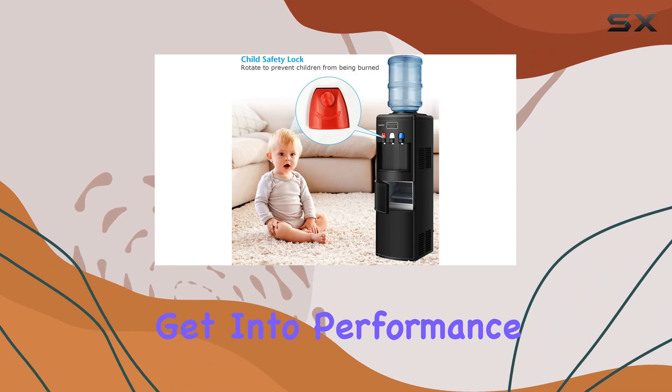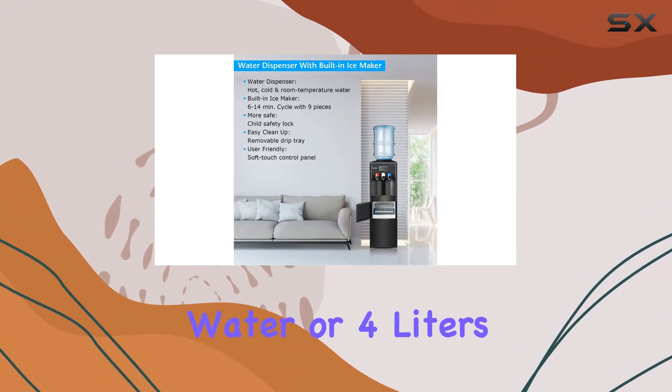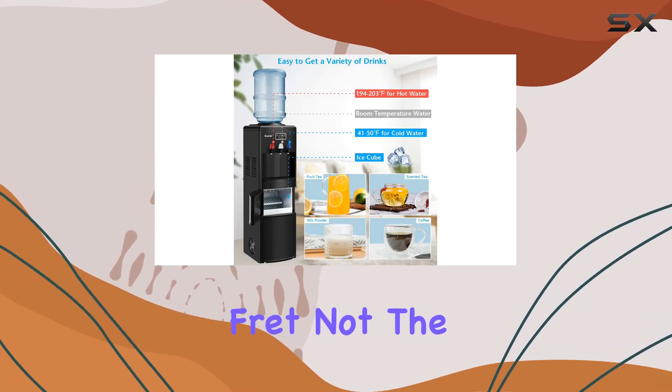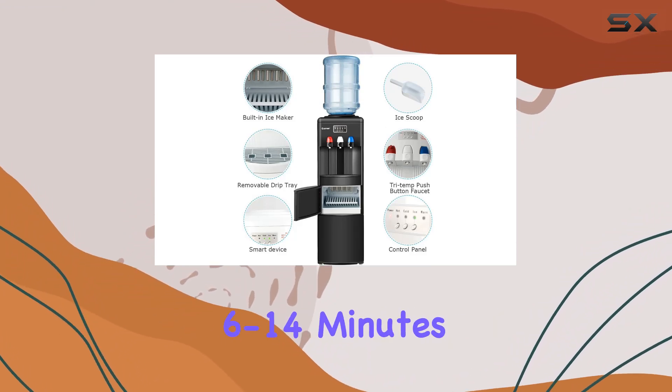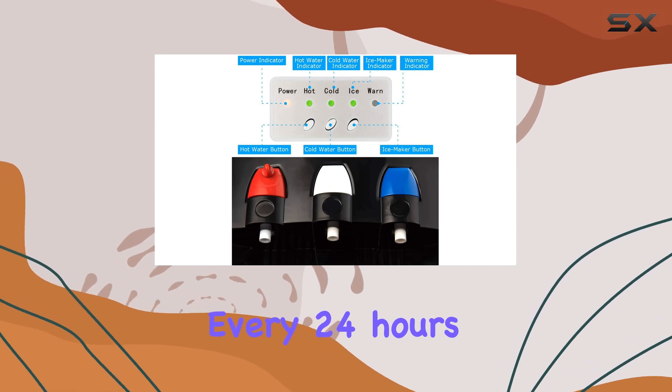Now, let's get into performance. This beast can pump out 5 liters of piping hot water or 4 liters of crisp, ice-cold water per hour. And if you're in need of ice, fret not. The built-in ice maker churns out 9 bullet-shaped ice cubes in as little as 6-14 minutes, totaling up to 27 pounds every 24 hours.